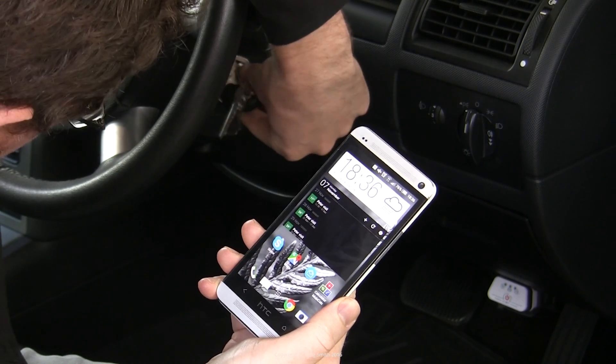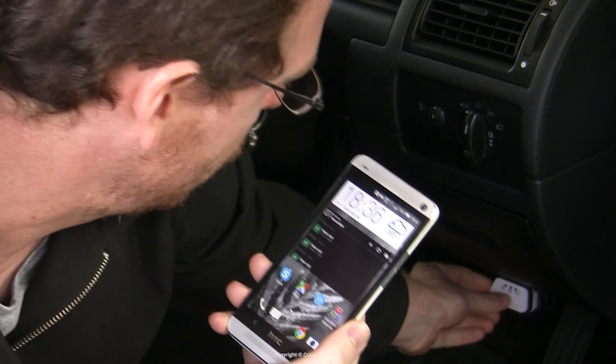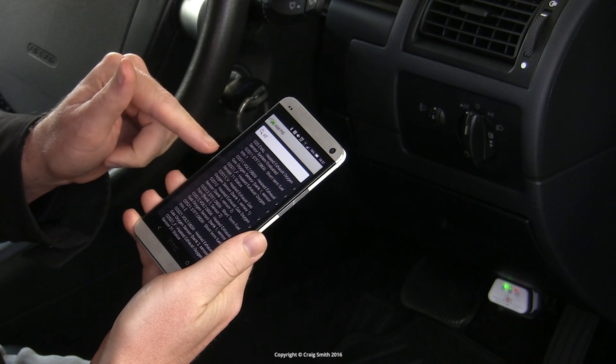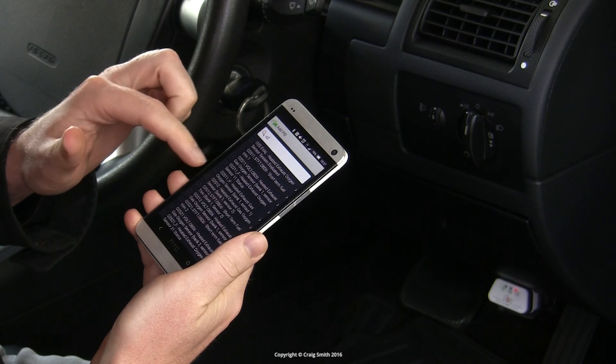This is a companion video to my other one about oxygen sensors. I'm going to set up my scan tool here. I'm using Fourscan software, which is a Ford and Mazda specific app, which is talking to a cheapish Bluetooth OBD2 tool.